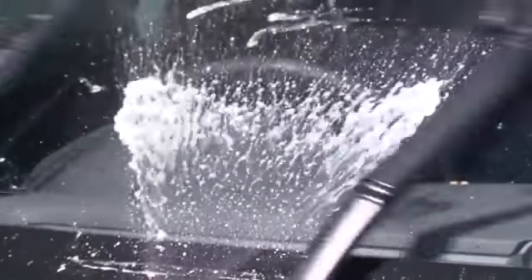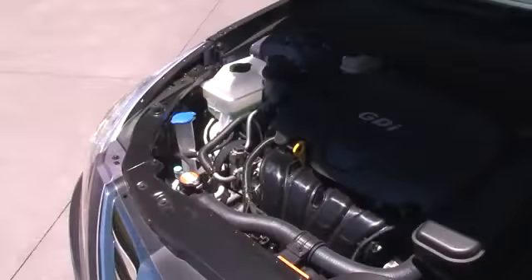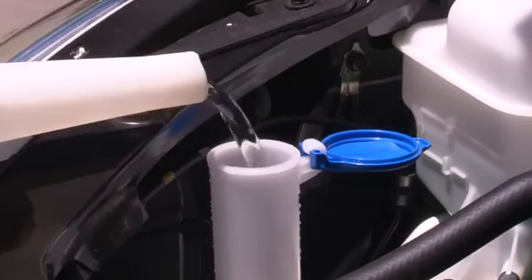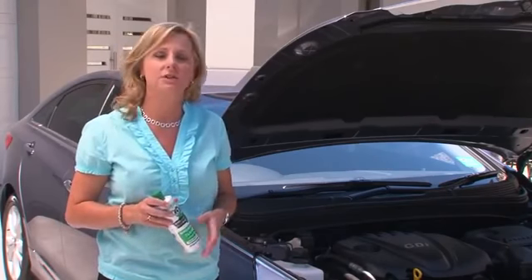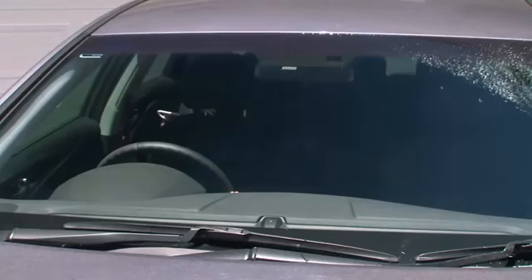Having sufficient windscreen washer fluid will help you get rid of road grime and dirt in an instant. These days the fluid is usually found in the engine bay in a see-through plastic container with a blue cap. Top it up with clean water and the correct mix of windscreen cleaning solvent. Ordinary washing detergent is not recommended as it can play havoc with your wiper blades, washer nozzles and paintwork.